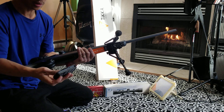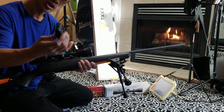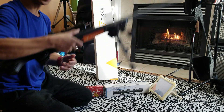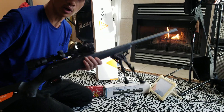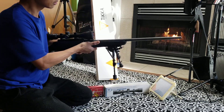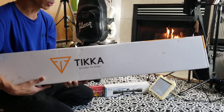The magazine capacity is 3 plus 1 — one in the chamber, three in the magazine. So if I were you, get this rifle for just around a thousand bucks. It's very light and accurate — that's what the name means when you're buying a Tikka.